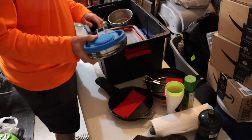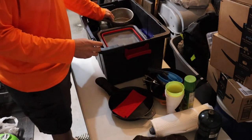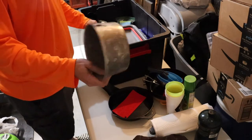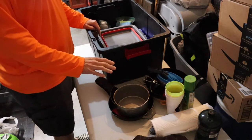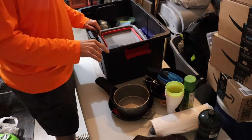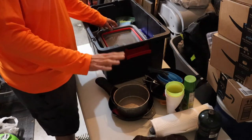There's my collapsible hot water pot. Then I've got a just a normal size pot — like I said, this is a thin wall. This may be going away. I'm considering getting the Stanley cook set, and that may be where my plates and new pot comes from. We'll see.